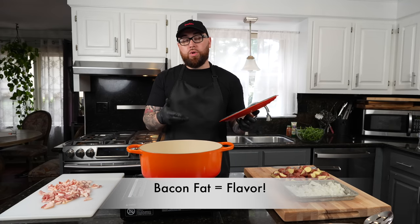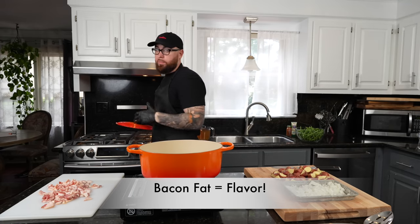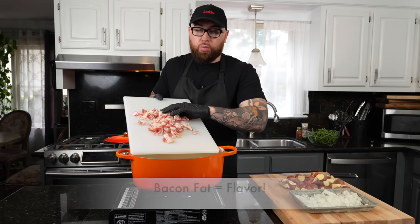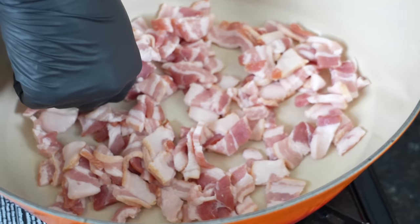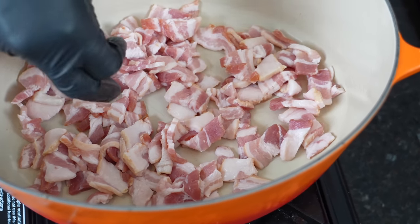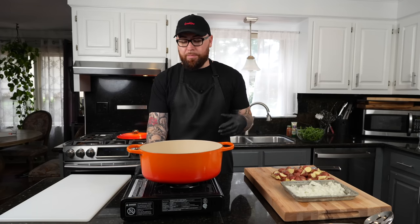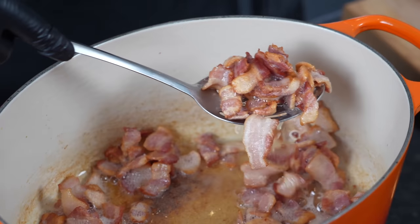We're going to cook our bacon in a cold dutch oven — when I say cold I basically mean room temperature. The reason for that is you want to render as much of the bacon fat out of the bacon as possible, because that fat is going to act as flavor for the rest of our dish. I've got it in the pot and I'm going to turn the heat on medium and just let that bacon start to render down. All that fat is flavor.